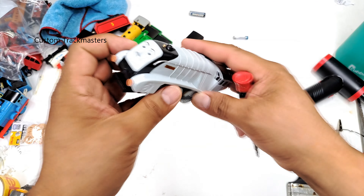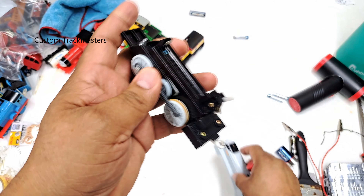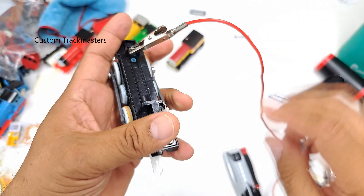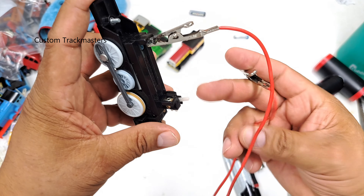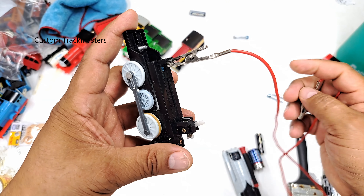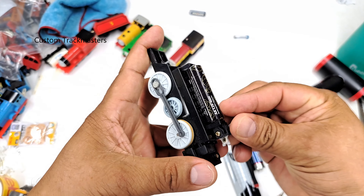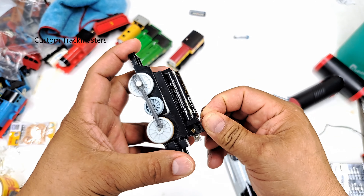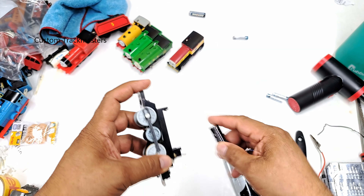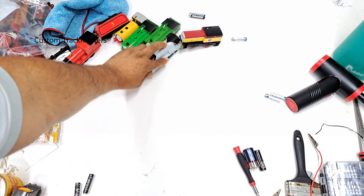Next is Spencer. Spencer also has some battery corrosion issues — I don't think it's going to work. I thought it might not work, but it's working now! I'm not sure about the battery, but there it goes, it's working. We got it moving — that's excellent. All right, next!